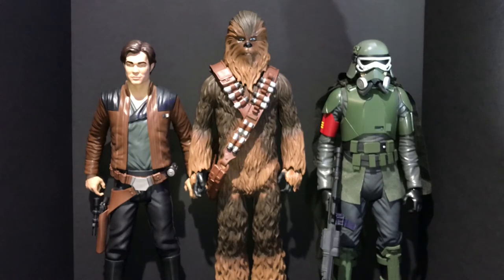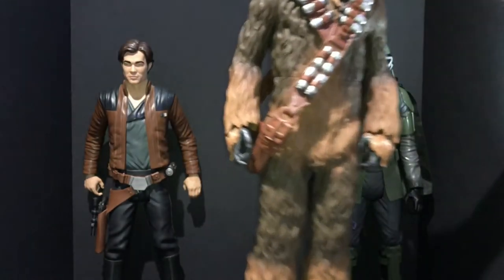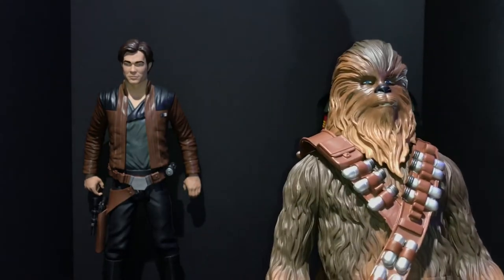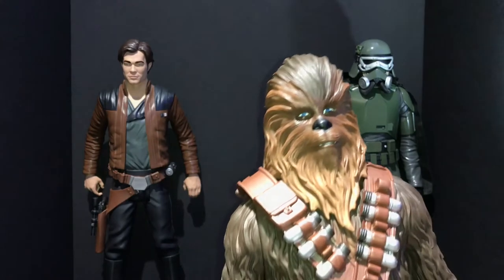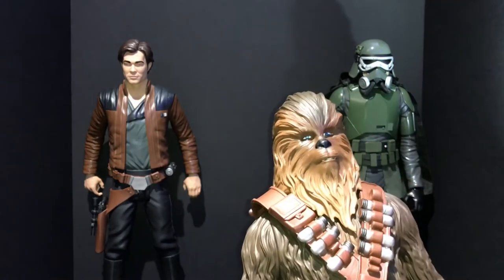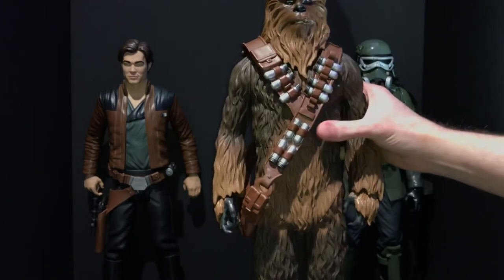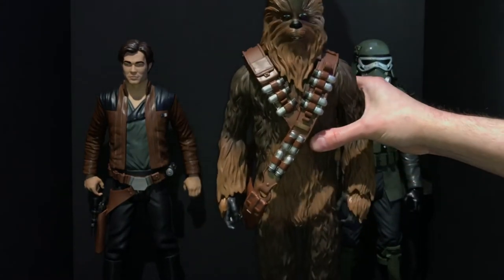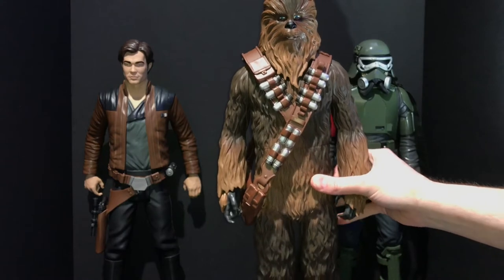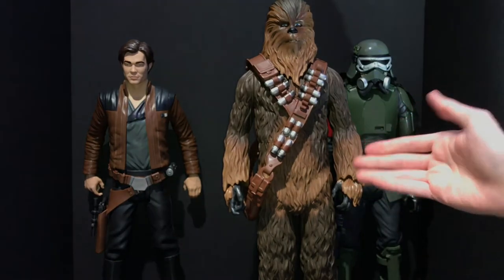Next is my second favorite — Chewbacca. This figure is a monster; it is absolutely solid. I weighed it and it comes in at three pounds, while the other characters are a pound and a half, so he's double their weight but not double the size — that tells you something. He's every bit worth the $20. My only disappointment is that it looks like Jakks decided to cut the weapon he was going to come with.